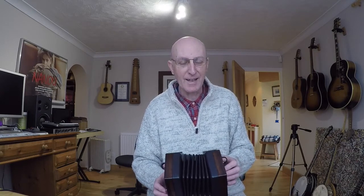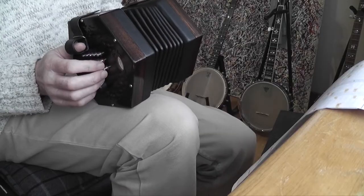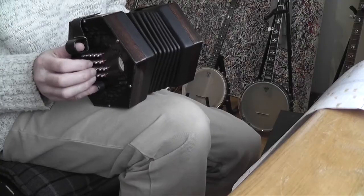Hello and welcome to today's lesson on the English concertina. We're playing a tune called John's Polka today. We're in the key of D major so we've got a couple of sharps to think about — we've got an F sharp and a C sharp, and they're both on the right-hand side.